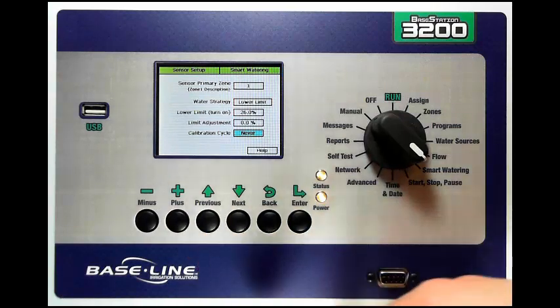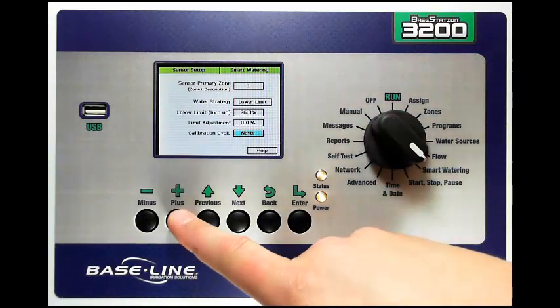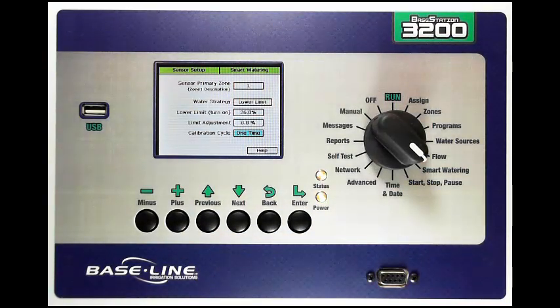I also have the option to do it never, which means it's going to rely on me to set this limit, and then it will use that limit that's set. Or I can do it one time — it will run the calibration cycle one time, and that limit will then be set and left alone unless you change it. All three are good options and depend on your specific site needs. For more specific information about this calibration cycle and when to use it, I encourage you to visit the Watering with Soil Moisture Sensors document, which is available at www.baselinesystems.com.